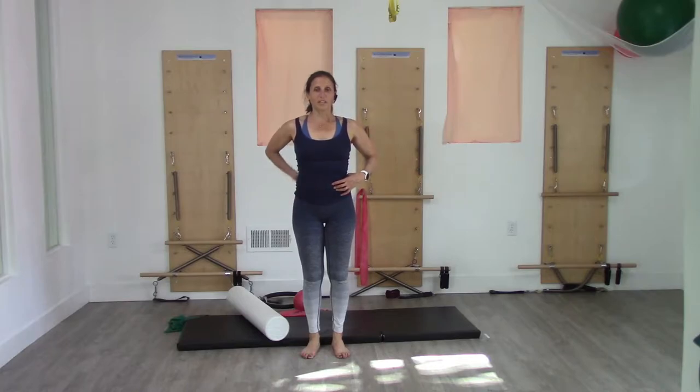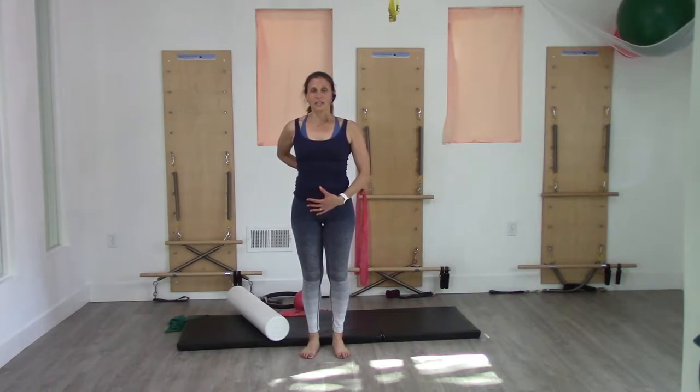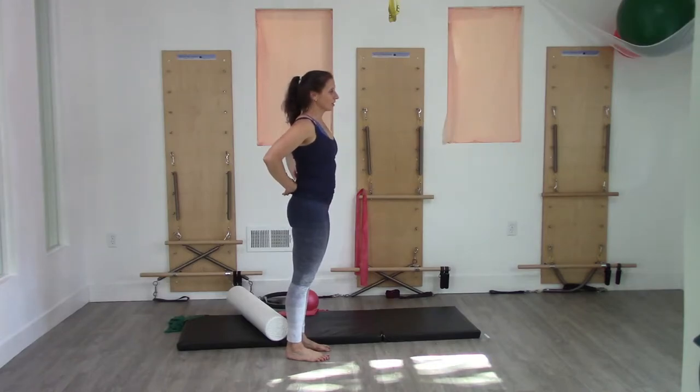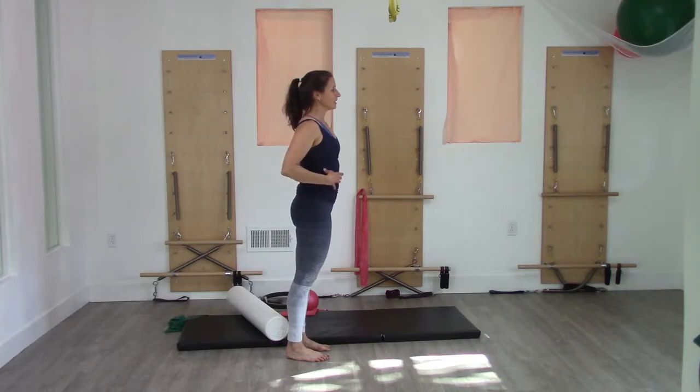You want to find breathing in neutral and standing. We started the class — I actually think I started all the classes I taught this week — in the neutral spine. I'll turn sideways just so you can see. I'm going to keep the curves in my spine, but I'm going to take that breath in that we started class with.